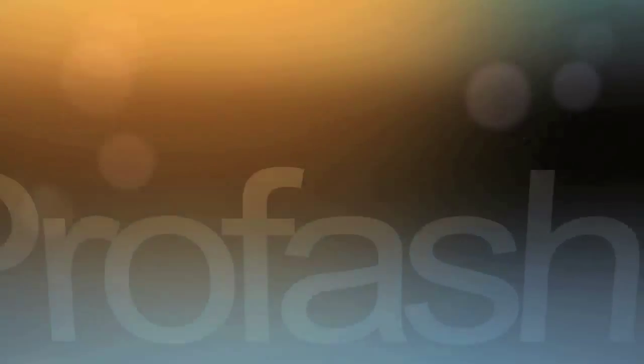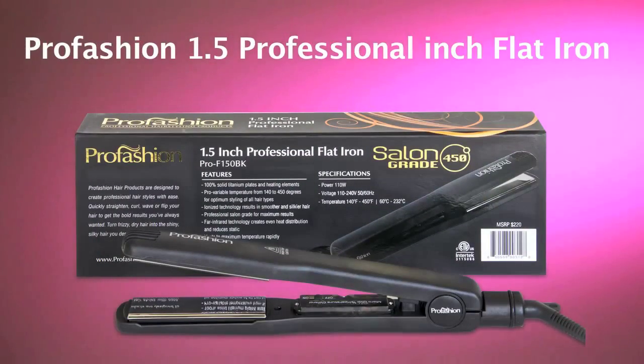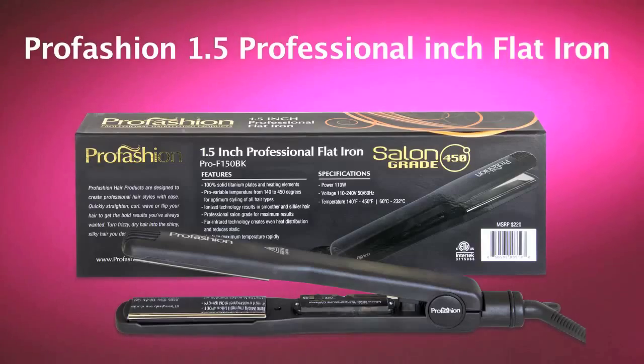Going from straight to curly using the ProFashion Flat Iron. Here I'll show you how to create those luscious curls that you see on your favorite celebrity using the ProFashion 1.5 inch titanium flat iron.